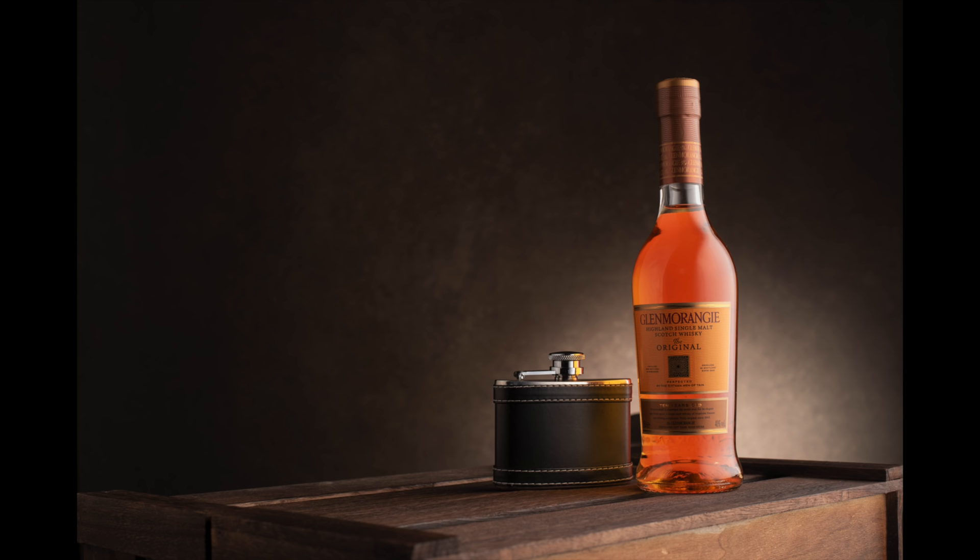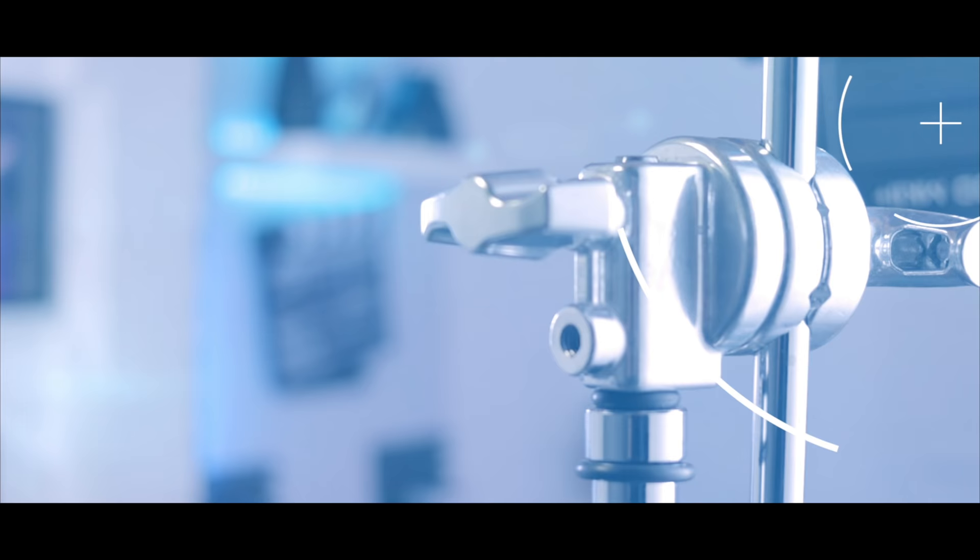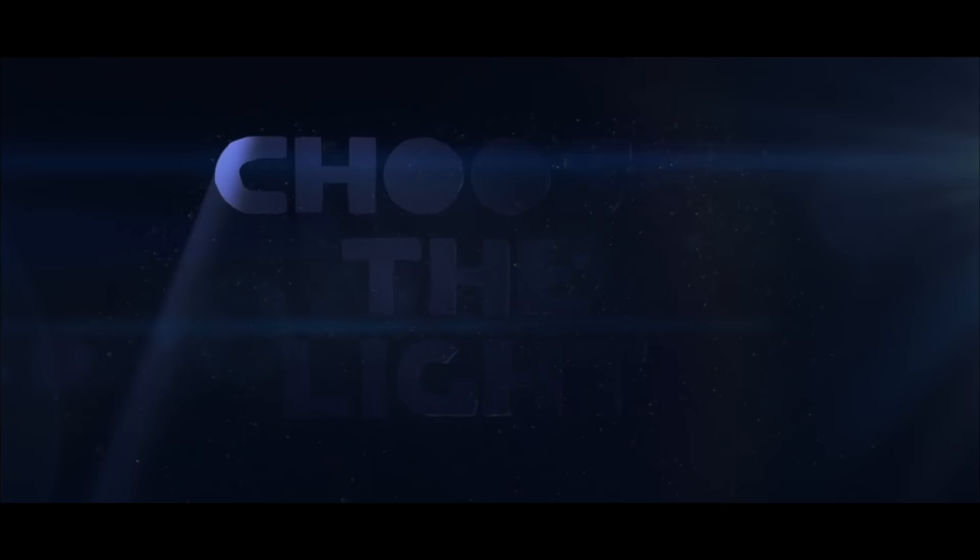Welcome back folks, and to all the new faces joining this video, welcome. In this video tutorial I'm going to show you how I've lit this image with just one light. Yes, one light — is it possible? Well stick around and I'm going to show you exactly how.